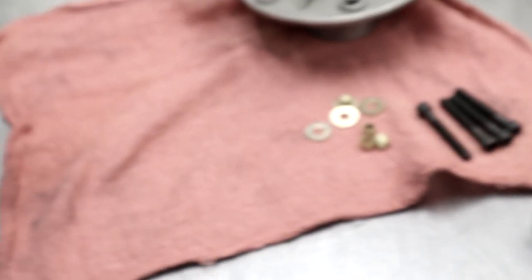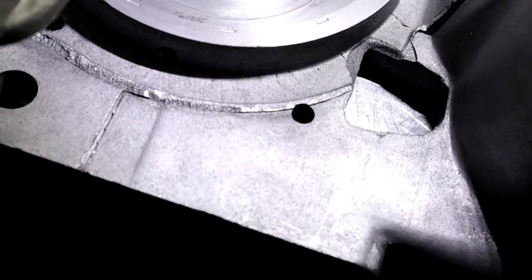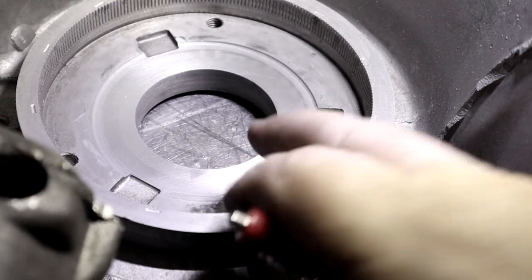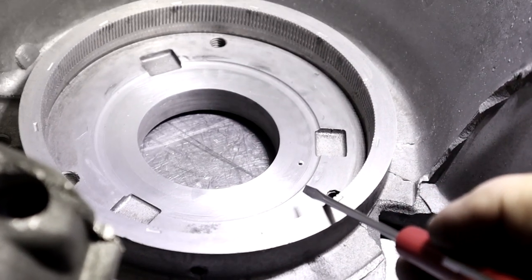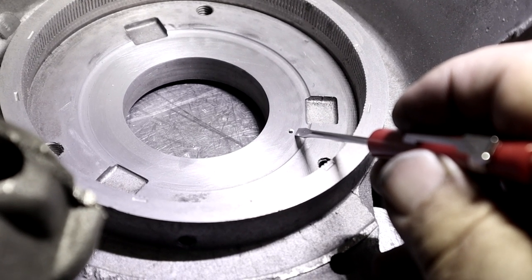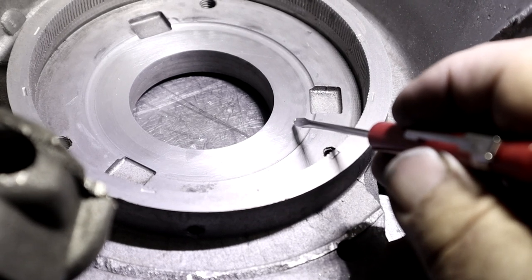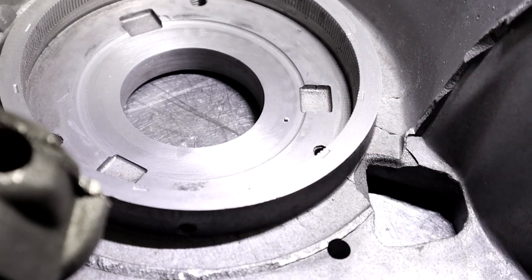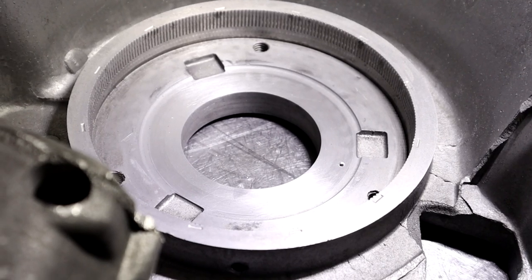Before we get started, I want to give you a little tip on what you can do to the case to improve lubrication on your 727. If you've done enough cases, you'll see sometimes the sprag race will eat into the case and gouge it. If you drill a small lube hole here — this comes off the rear cooling line — it will spray right where the race is going to ride, give the race a coat of oil at all times, and prevent the sprag race from eating up the case.